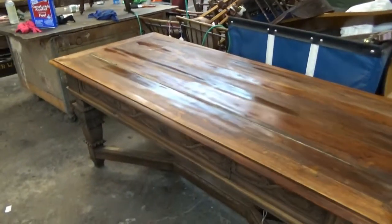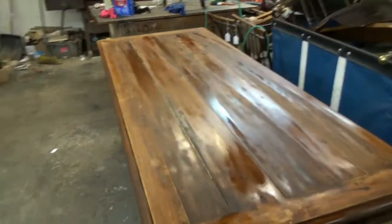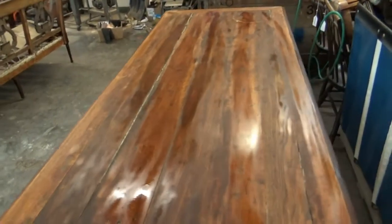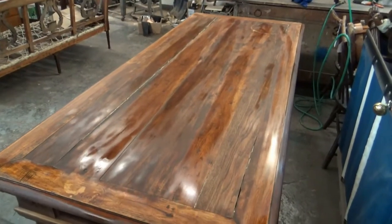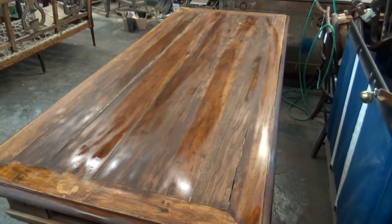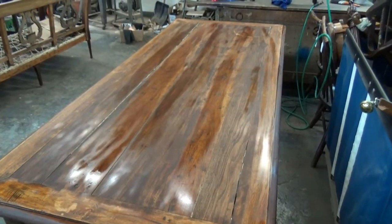After the second coat of oxalic acid we're really starting to get some more of this cherry coming out — just look at that amberish glow coming from there. That's what we want. We'll take a look at it tomorrow.